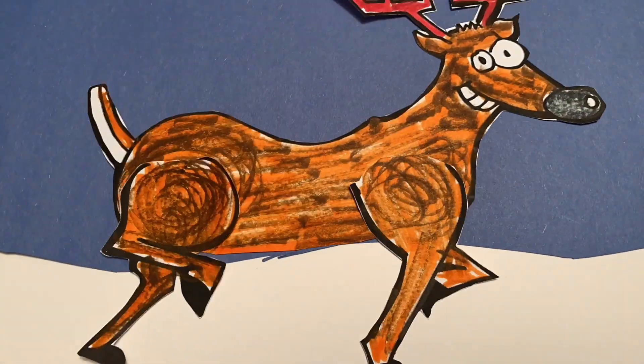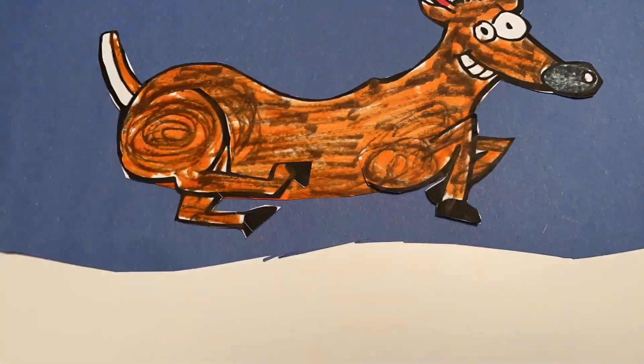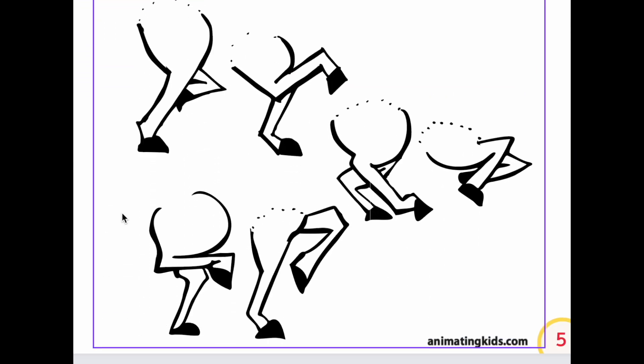Well, that's great — that's just the right degree of silliness. Now you can do your own, or you can go over to the PDF and use our reindeer guides at least for size, or you can go ahead and animate the example there.